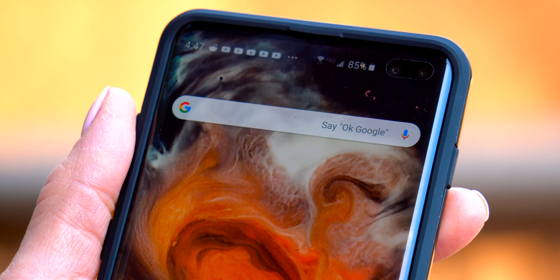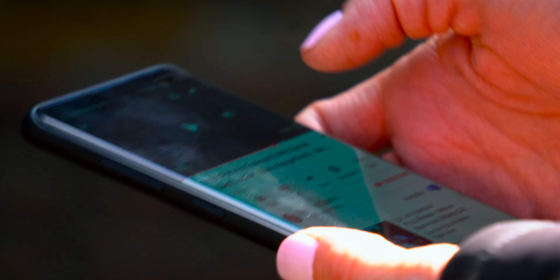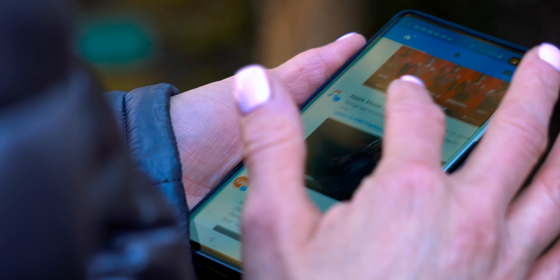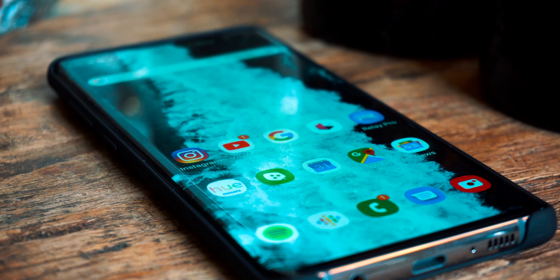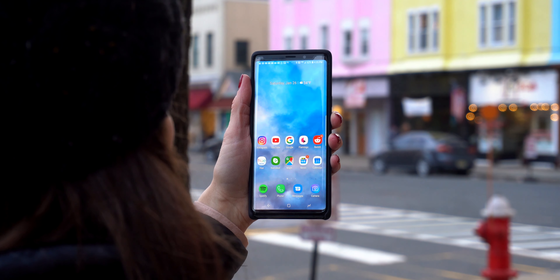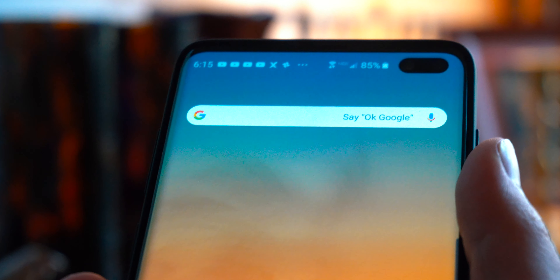Another part of this phone I really like is the earpiece placement and implementation. The earpiece is located between the tiny top bezel and the aluminum housing, and this almost makes it disappear into the chassis. Samsung has managed to make it very inconspicuous without sacrificing speaker fidelity. When compared to the Galaxy Note 9, the S10 speakers are louder and slightly punchier. I'm really glad Samsung didn't have to sacrifice speaker quality for this design.